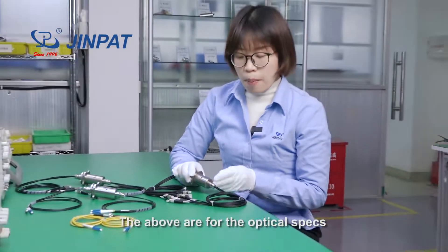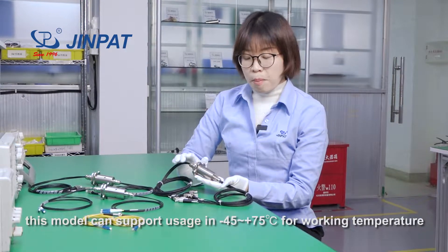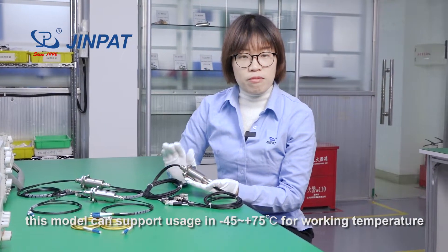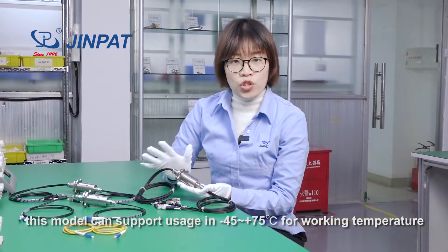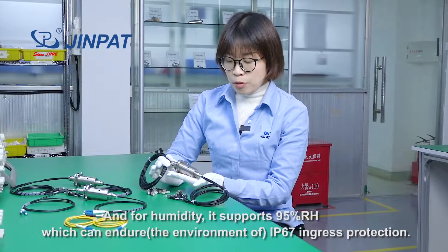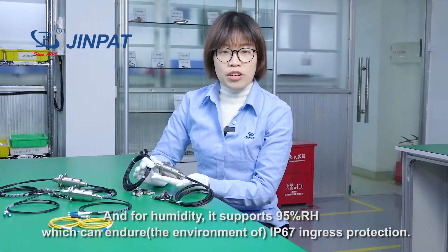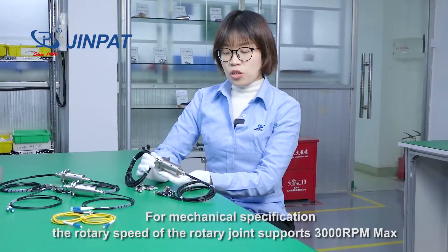And this covers the optical specs. About the environmental specs, this model supports minus 45 to 75 degrees centigrade for temperature. For humidity, it supports 95% RH, and can endure IP67 protection level.